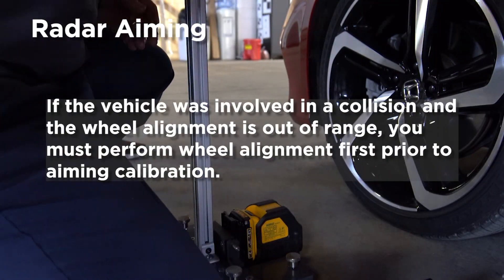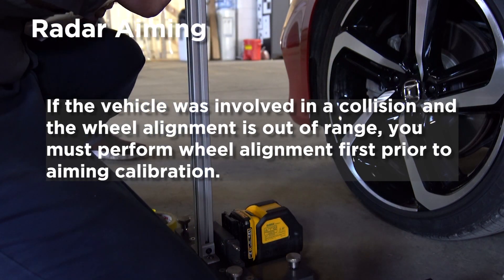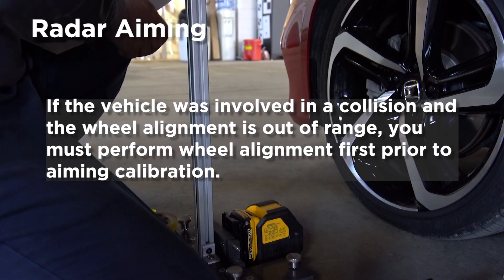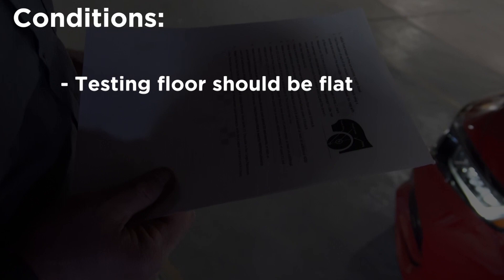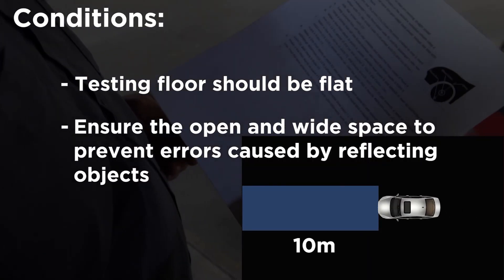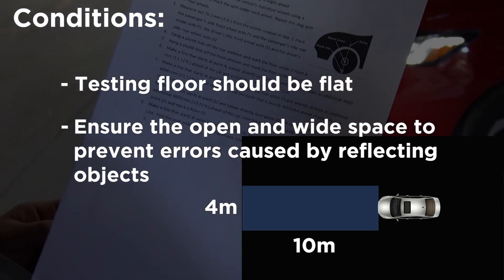If the vehicle was involved in a collision and the wheel alignment is out of range, you must perform wheel alignment first prior to aiming calibration. When performing radar aiming, you need to make sure the floor is flat. Ensure open and wide space to prevent errors caused by reflecting objects.